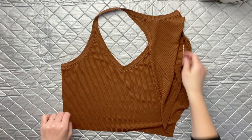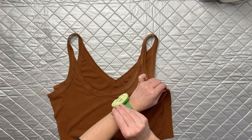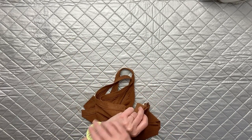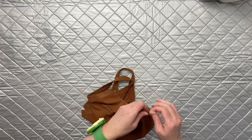Fold your Zoe in half so that it is right sides touching and line up those side seams. Be extra careful that the very top of your straps match up at the top of the side seam. Then go ahead and pin it all the way down to the hem.